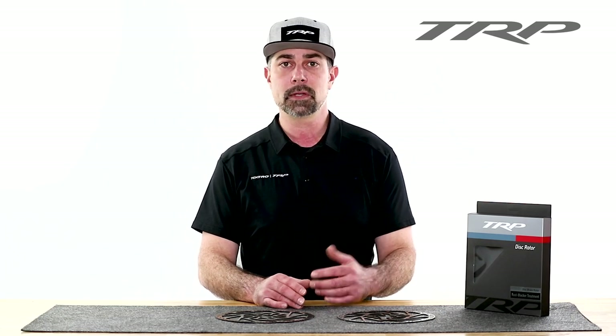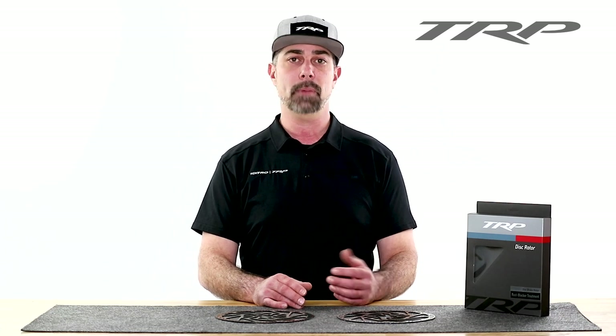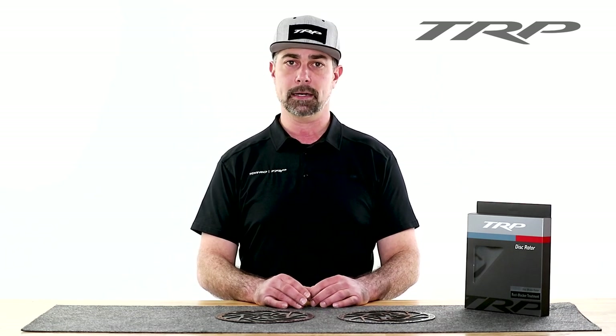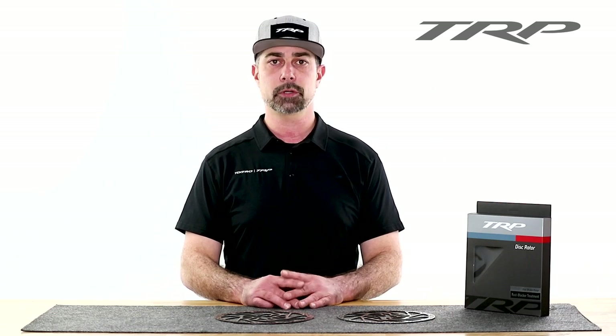And why is this important? Well, this will maximize the effectiveness of your brake by giving you the best friction. How is this done? It's done by cycling the brake through heat cycles. So today, I'm going to walk you through TRP's recommended brake pad bedding procedure.